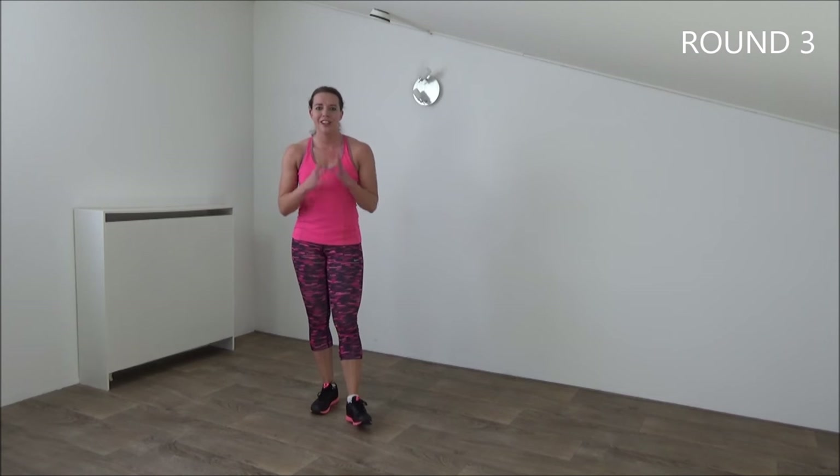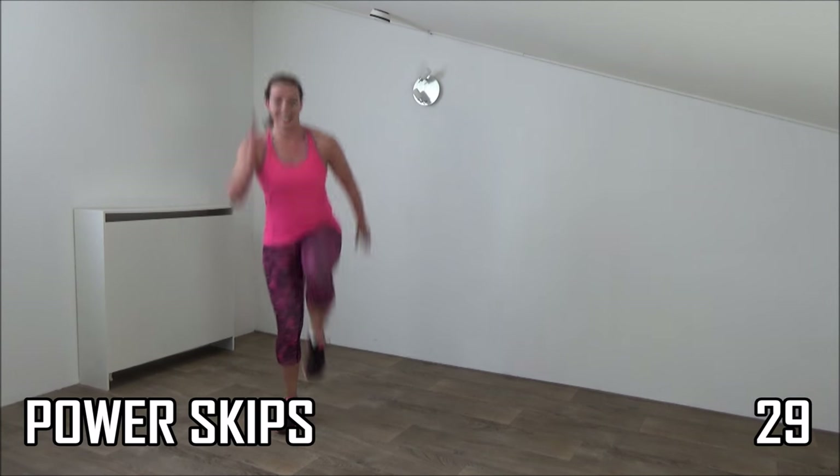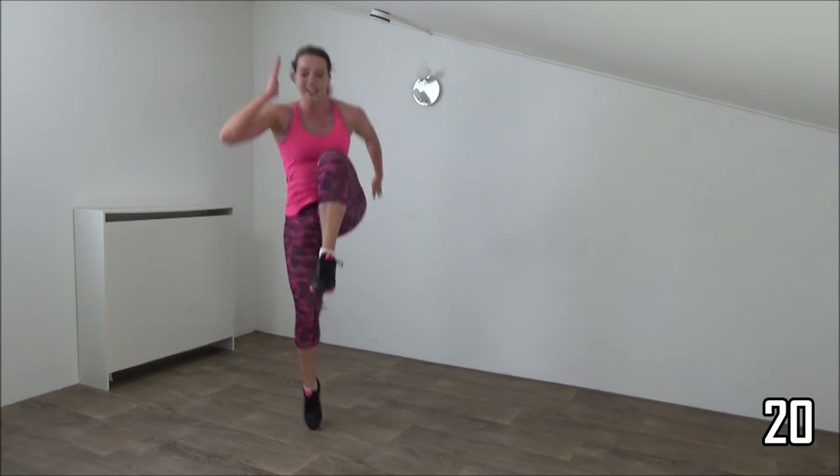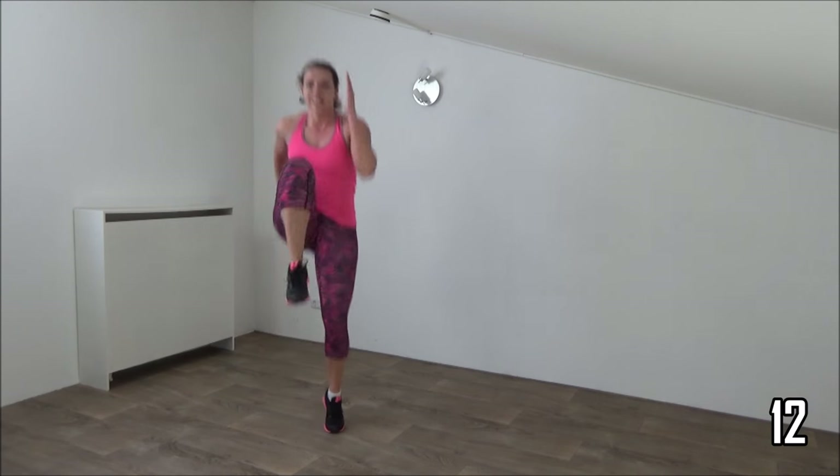Okay, get ready for the final round — two more minutes. Get ready with the power skips and start. Take your arms with you. Knee up high. Lift your knee up. Jump up high. Just a few more, then we go for the shuffles.